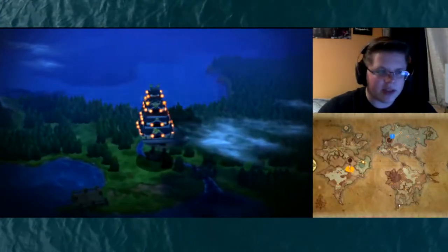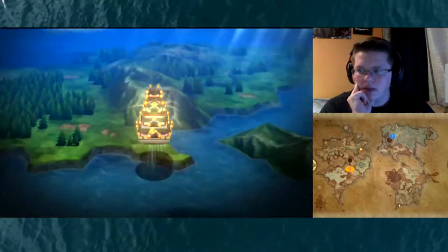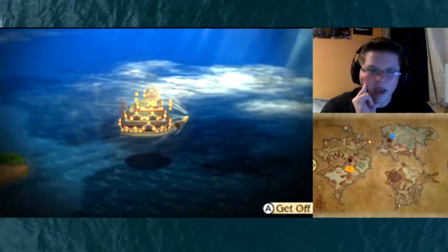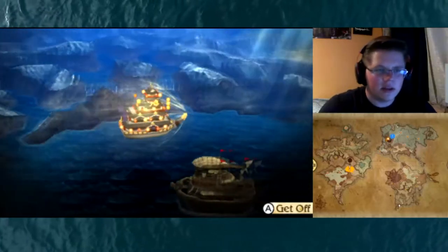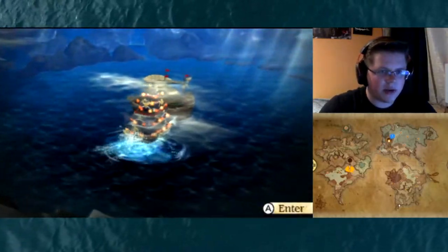Let's go do the side quest right now. That'll probably take me until the end of the video, and then maybe I'll grind a bit before going on to the actual skyhold — just to get ready for it. Let's go ahead and go to the side quest.